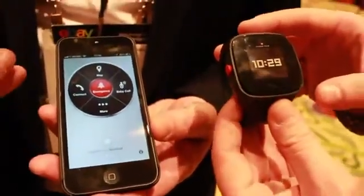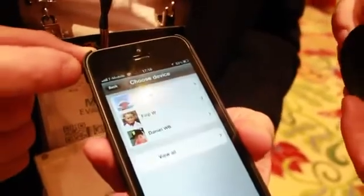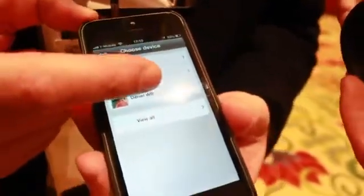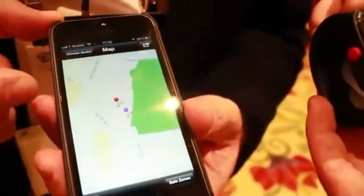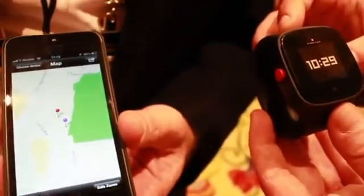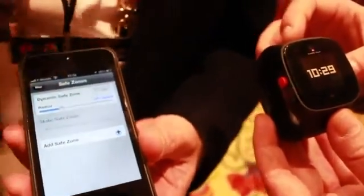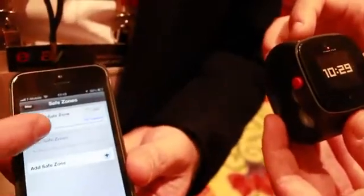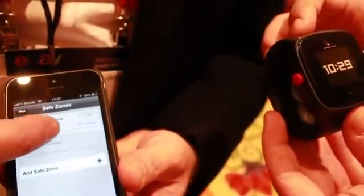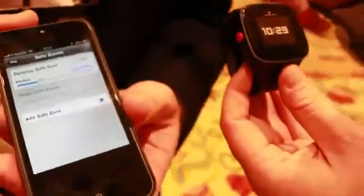You can also set some parameters. On the mapping app, I've got three devices on here at the moment going around Las Vegas, and you can see we're in the middle. I can also start to create safety zones — either around the smartphone or around the device — and set the size of those zones by simply sliding to adjust.